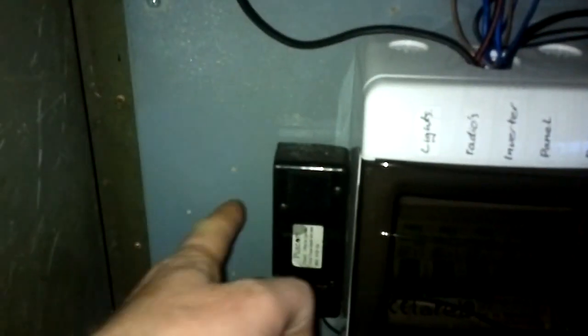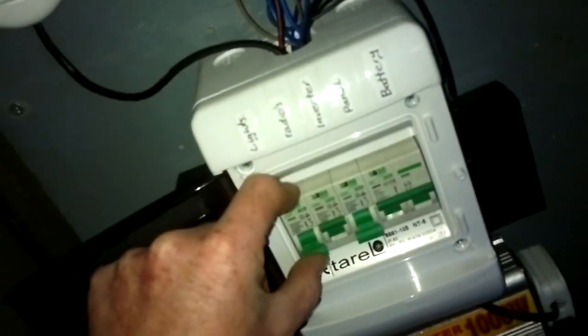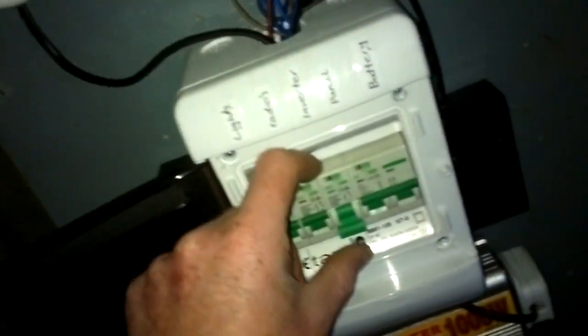Three sockets on the left for solar panels' power coming in. I haven't tried it yet but I've got a lead that I can plug in there and then into the cigarette lighter on the dashboard, so I should be able to charge this while driving. On the side there are two 12V sockets out and two USBs. They get turned live by that switch - one does the light, and one does the inverter.